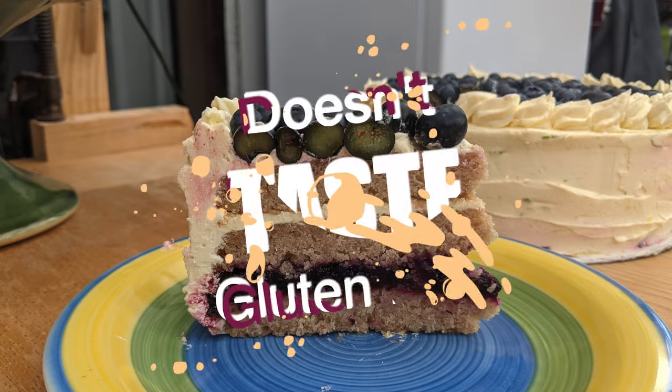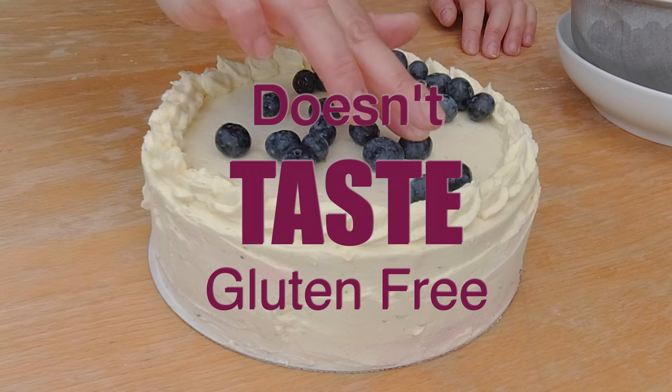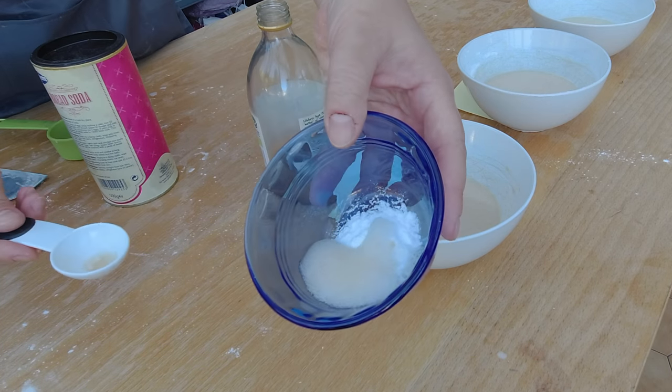Hi, I'm Natalie and today I'm gonna make a gluten-free and vegan vanilla cake with a lime buttercream and a blueberry filling that will be so delicious that it will not only outshine its glutinous cousins but will fool anyone to think it's the real deal. So I decided I'm gonna start adding some of the gluten-free vegan cake recipes and experiment, since I don't know much about vegan and gluten-free baking, to this channel.